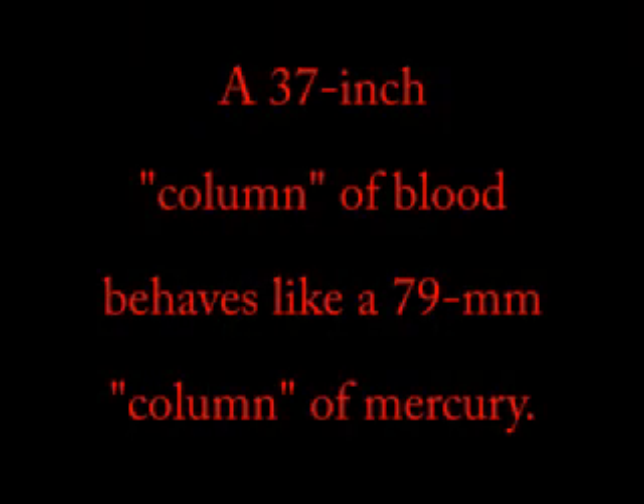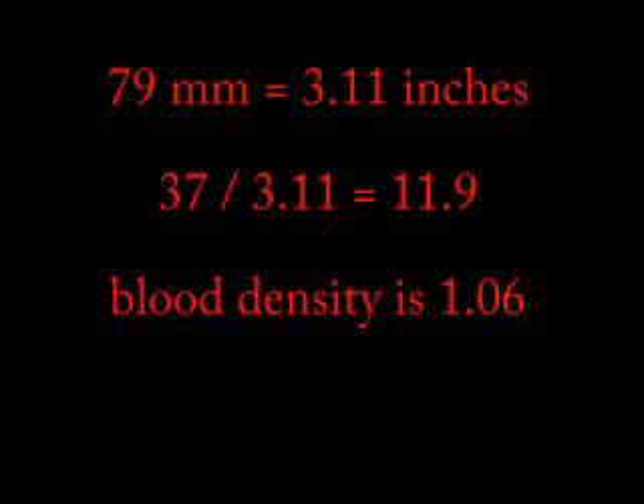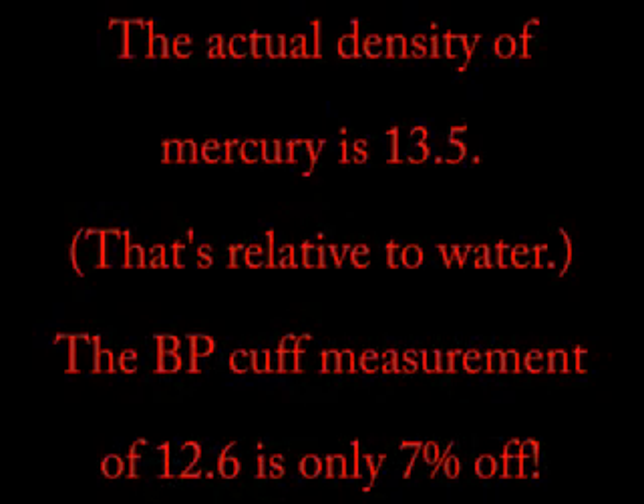What I learned from my readings is: if you assume that the 37-inch differential between my low and my high position readings for diastolic is equivalent to 79 millimeters of mercury — that's 37 inches of water — then the way to determine the relative density of mercury is to get the ratio of 37 inches to 79 millimeters. You convert the 79 millimeters to inches and do a division, and you come up with 11.9. You can get closer if you account for the fact that blood is a little bit more dense than water — its actual density is around 1.06 in most people. If you take that into account and multiply 11.9 times 1.06, you get a density of 12.6, which is actually pretty close to the actual known density of mercury of 13.5.